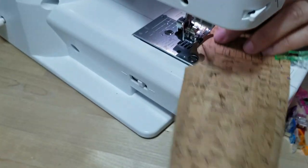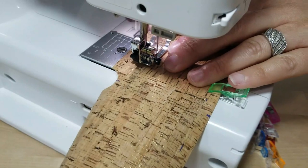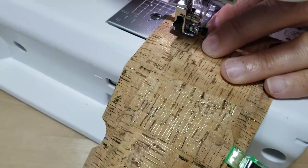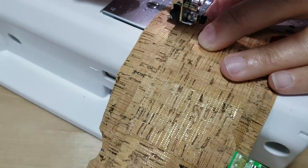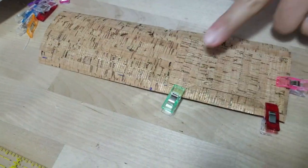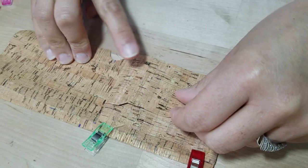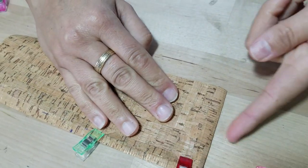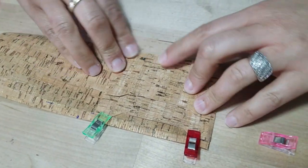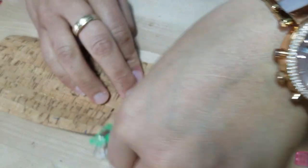Top stitch the bottom of this card slot to hold it in place — go really close to the edge, about one-eighth of an inch. Because I knew I wasn't turning anything right side out, I'm using a thread color very similar to the cork fabric. That's all we do for that one. Now for the second pocket, line it up with the very bottom edge the same way. Notice this portion is curved — don't worry about it, just make sure the bottom is lined up perfectly.